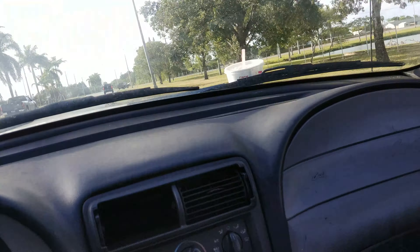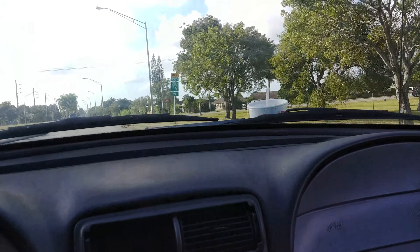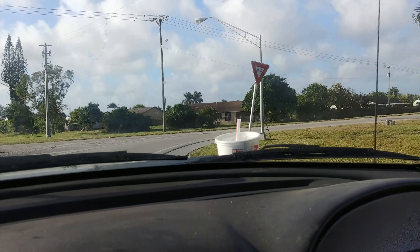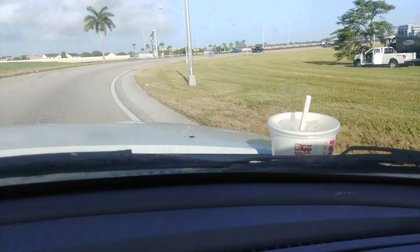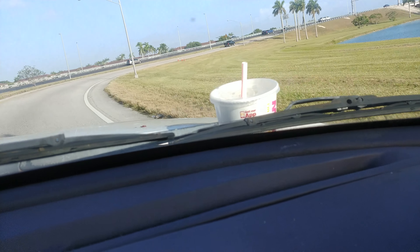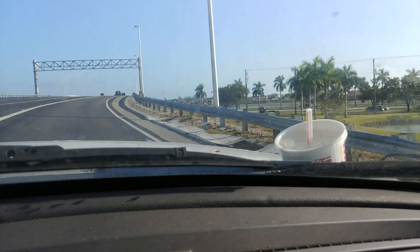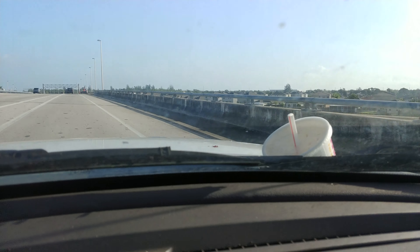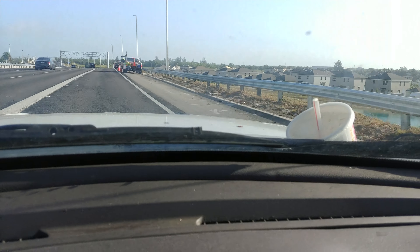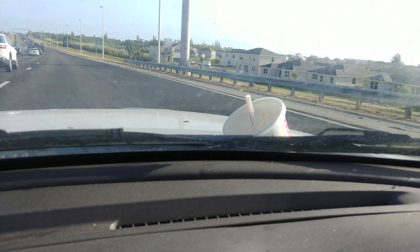Excuse me for a second. And off we go. I had to buckle up. So far so good. Right now I'm going 70 miles per hour. Got to slow down a little bit — might be a speed trap. Obviously these cars are going much faster than I am. So far it's good.